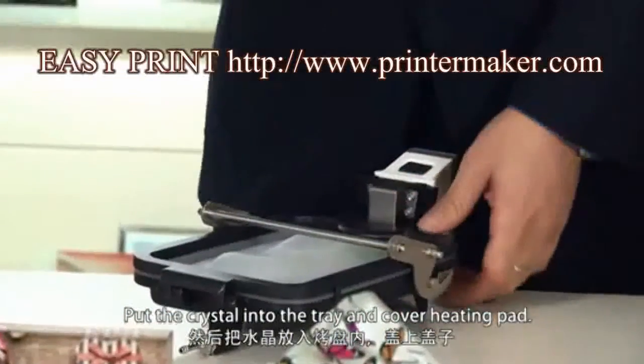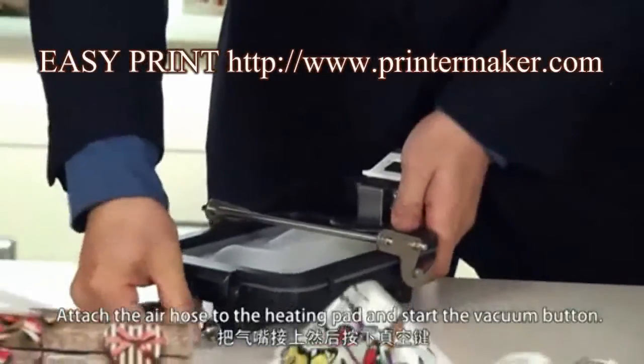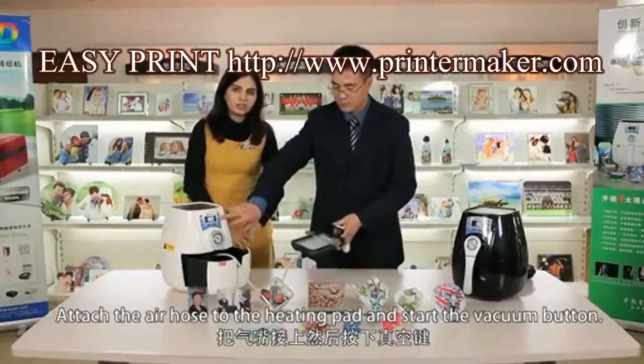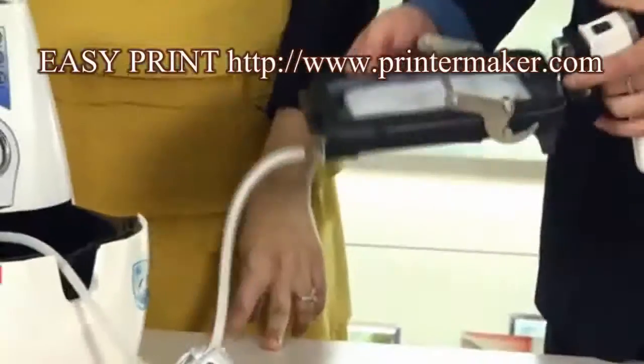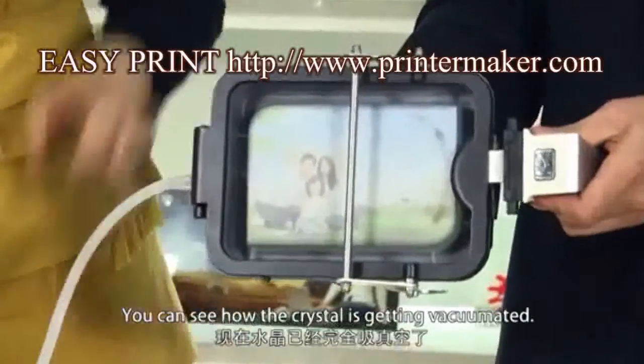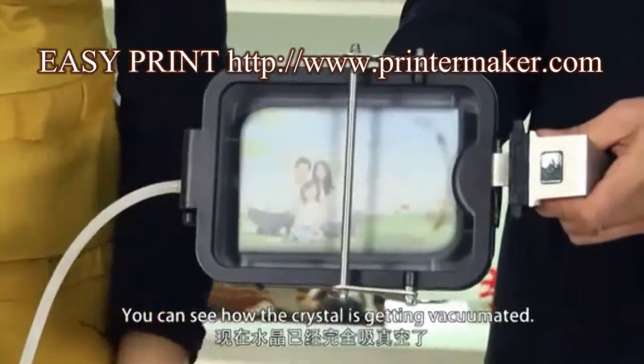Cover the heating pad. Attach the air hose to the end of the heating pad and start the vacuum button. You can see how the crystal is getting vacuumed.